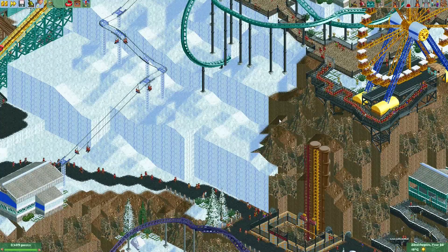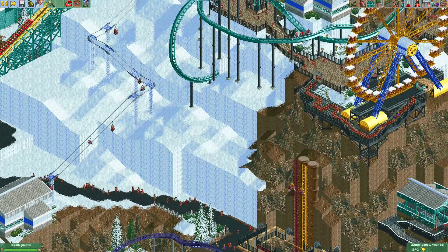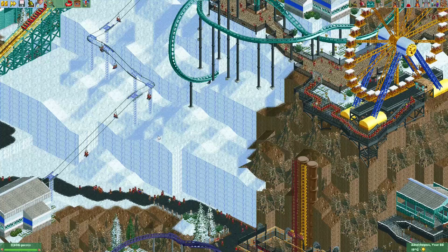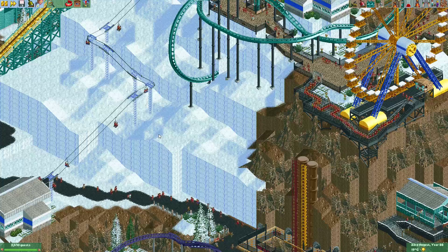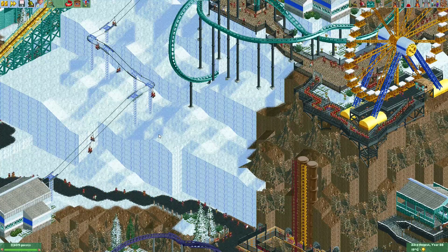Hey everyone, welcome to a new episode of Mount Dirklink. In this episode I want to build a small ride here. I took the idea from Raspberry Acres, a really nice park from Terry Inferno. You can download it from our park showcase on our Discord. I really recommend you to check it out.